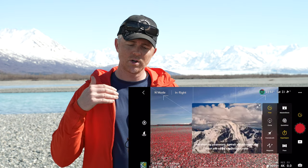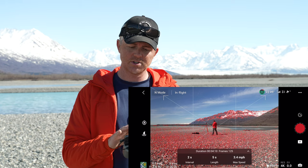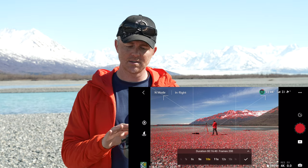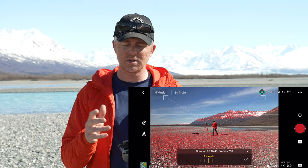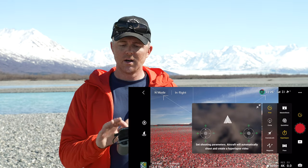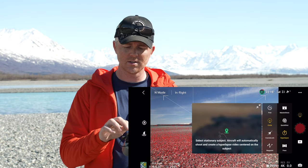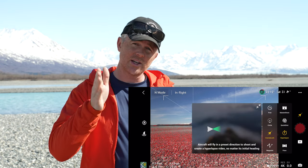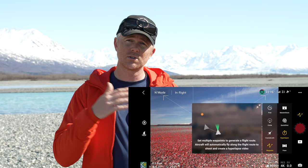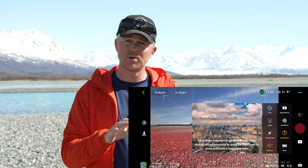In hyperlapse mode the drone will fly a predetermined flight path and take a picture at whatever interval you set. You can change the interval to three to five seconds or whatever you prefer, set how long you want the hyperlapse to be, and set how fast you want the drone to fly — you don't need to fly very fast since the whole thing will be sped up. You can do a free hyperlapse where you control the drone manually, a circle around a point of interest, course lock for a straight line, or waypoints from an A point to a B point including altitude and turns — waypoint mode is a really great way to shoot precise hyperlapses.